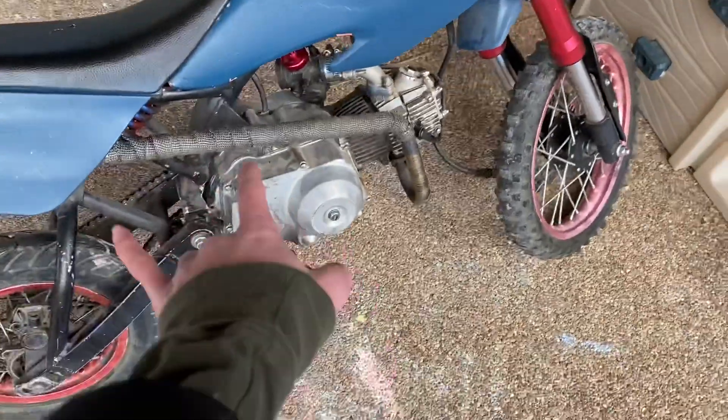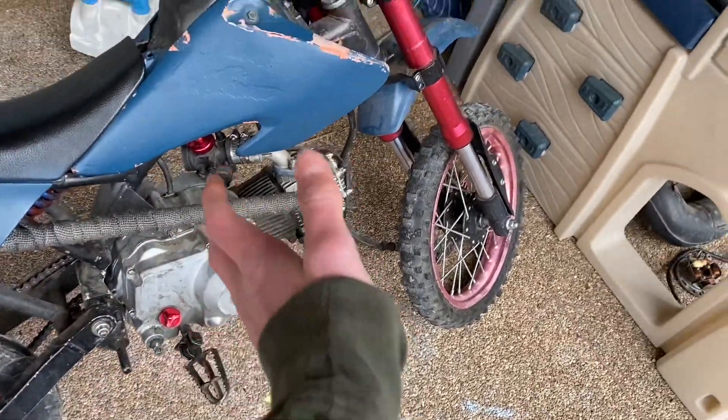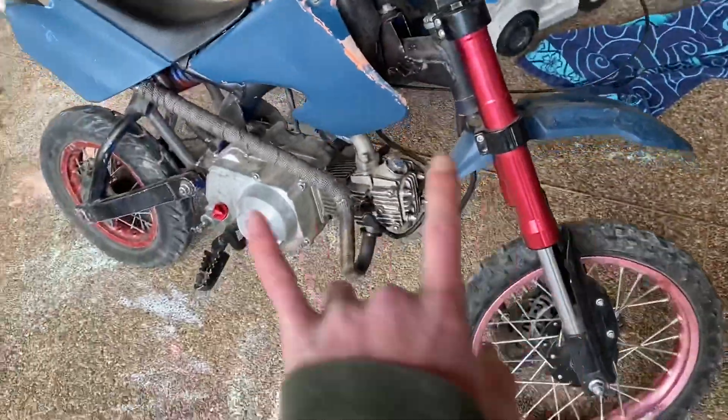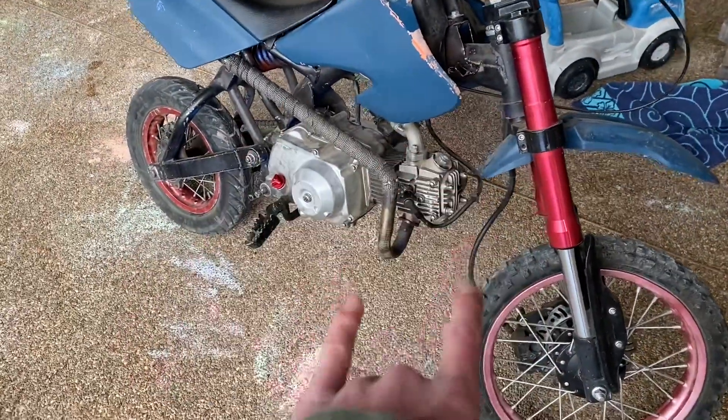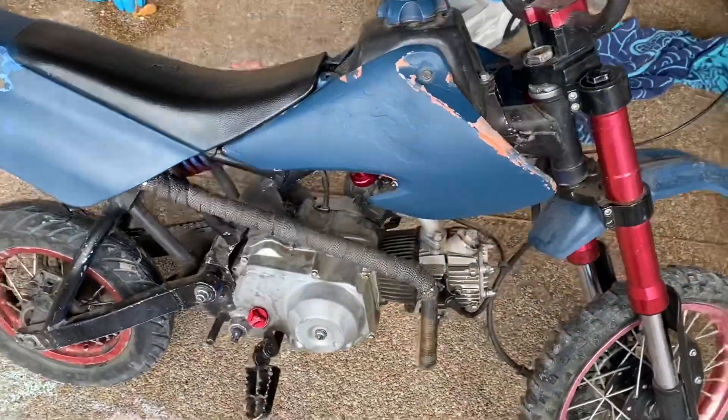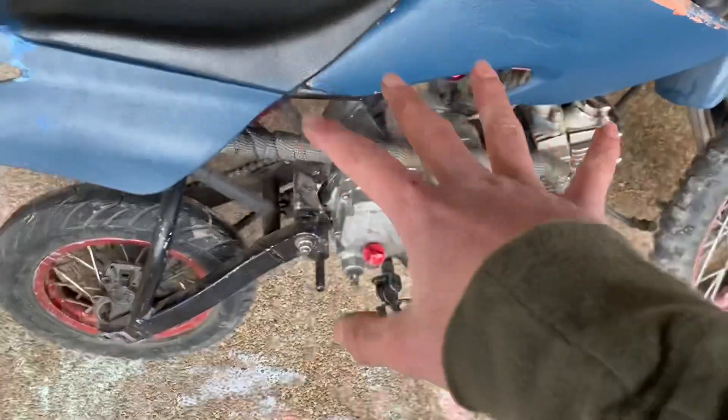I kind of got screwed over when I bought this bike, so I wanted to go over a couple of things to look at when you're buying a motorcycle or dirt bike. If you're buying a project bike some of these might apply, but first of all, obviously if the guy says it runs and you're expecting it to run, then try to start it.